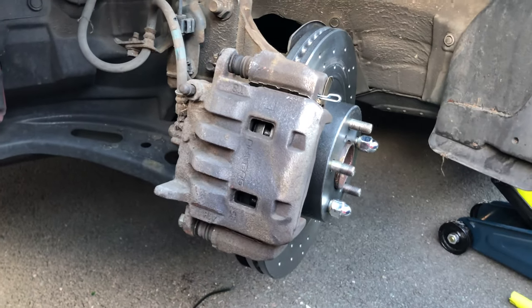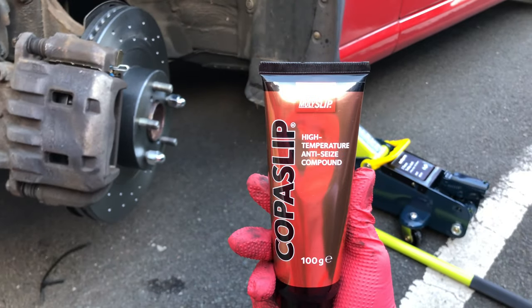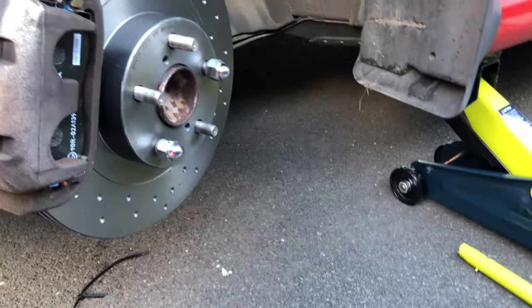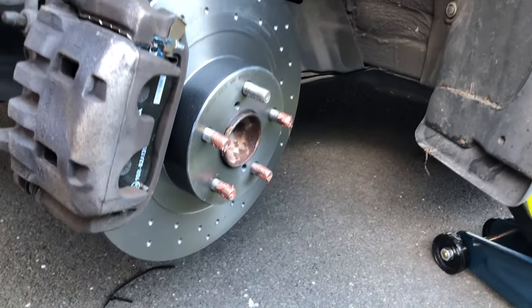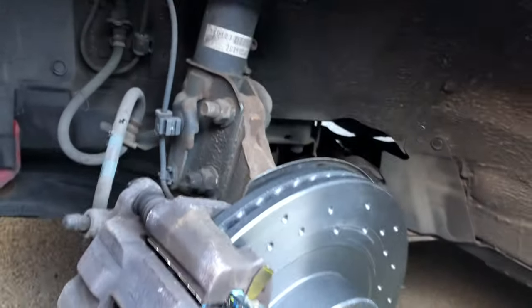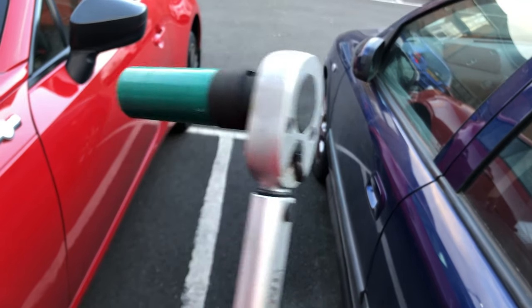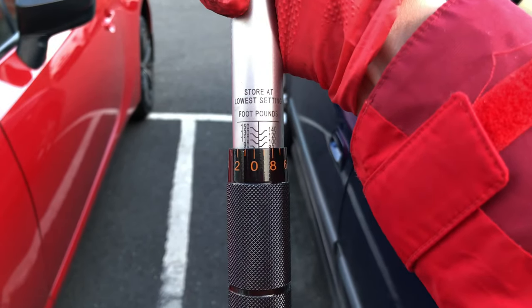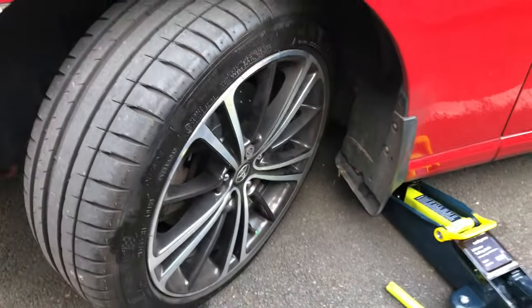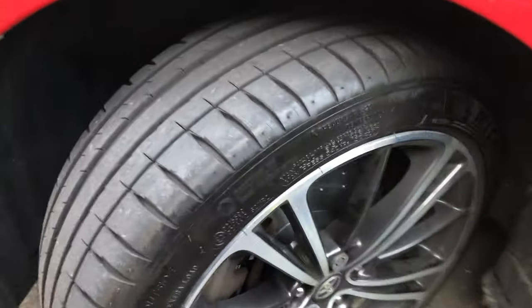Now that the caliper is properly installed and torqued up to manufacturer's spec, I'm going to apply this copper slip copper-based anti-seize compound onto each of the bolts before bolting the wheels back on. Now that the copper slip anti-seize compound has been applied, we can bolt the wheels back on using this torque wrench with the 19mm impact adapter at a torque setting of 89 foot-pounds, which is the manufacturer's spec. The near side is done, so I'm going to do the same on the other side, but just before I do that, I'm going to go indoors to resupply.